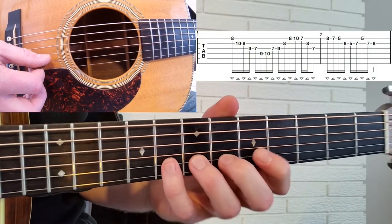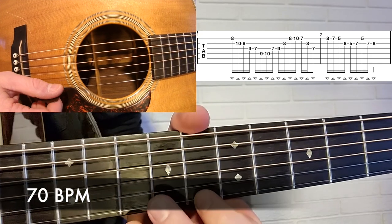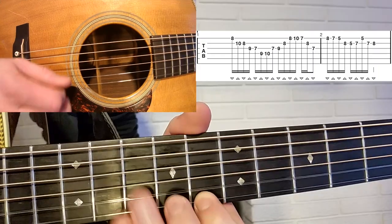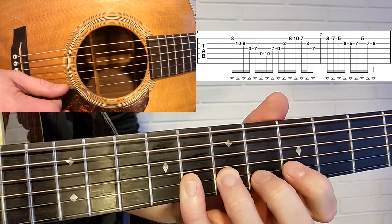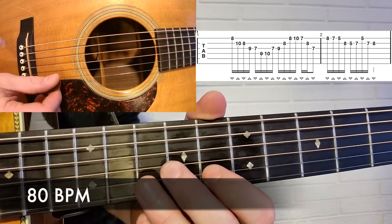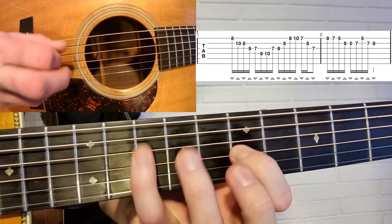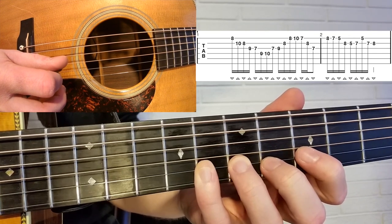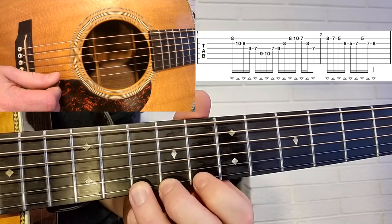Okay, now let's play this entire lick together, all the way through, so measures one and two start to finish. One, two, three, four, two, two, three, four, one, two, three, four, two, two, three, four.